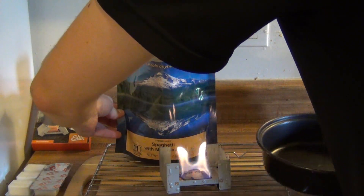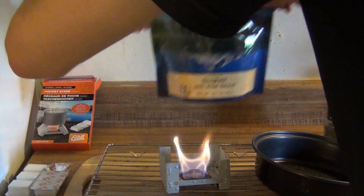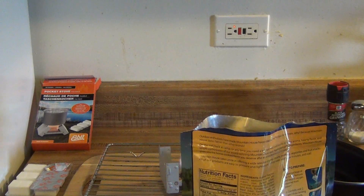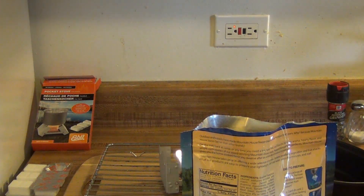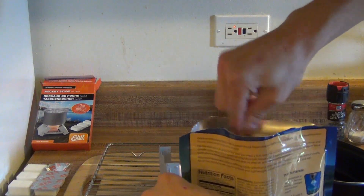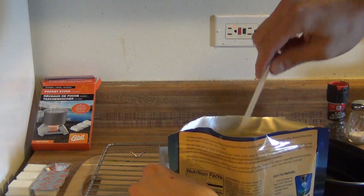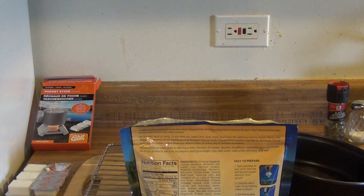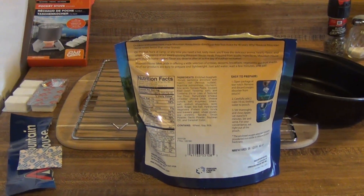Make sure not to burn yourself. Now all we do — we're supposed to stir first — let me get a little fork here, stir it up real quick. Be careful not to splatter it on your hand like I just did. And now we close it to keep in all the moisture and the heat, and now we just let it sit for eight to nine minutes.